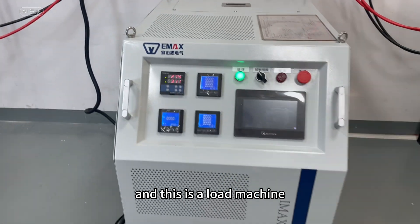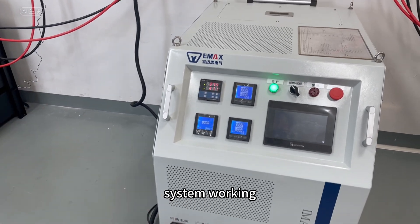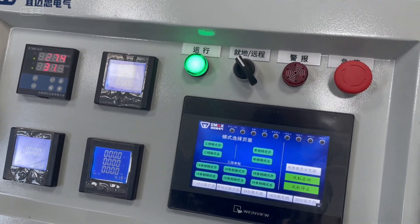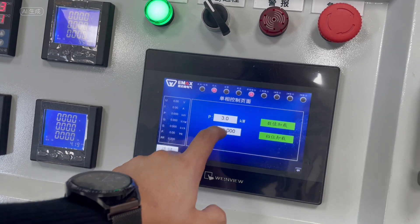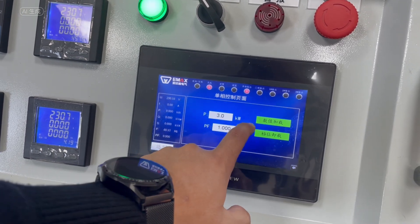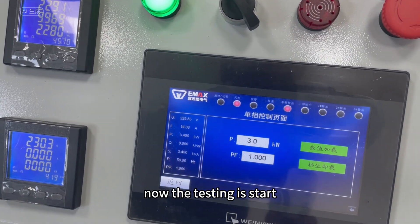This is the load machine I will use for testing the whole system. I will use three kilowatts of loading power. Now the testing has started.